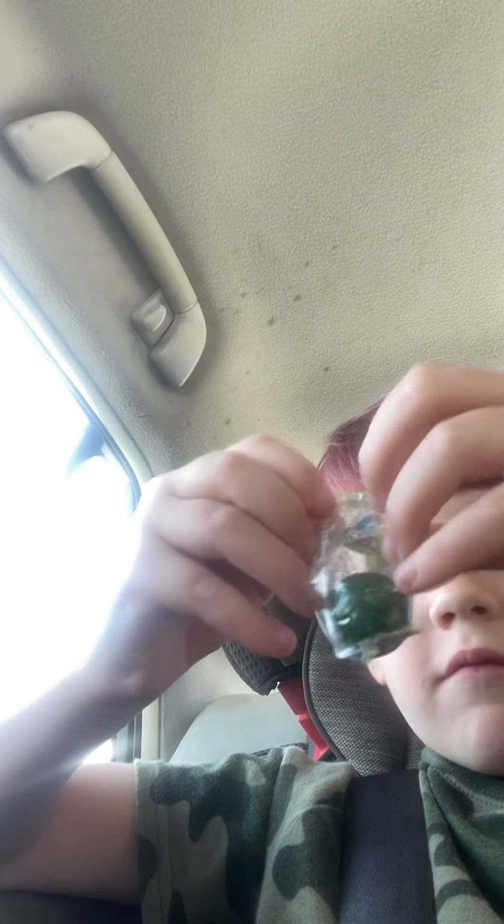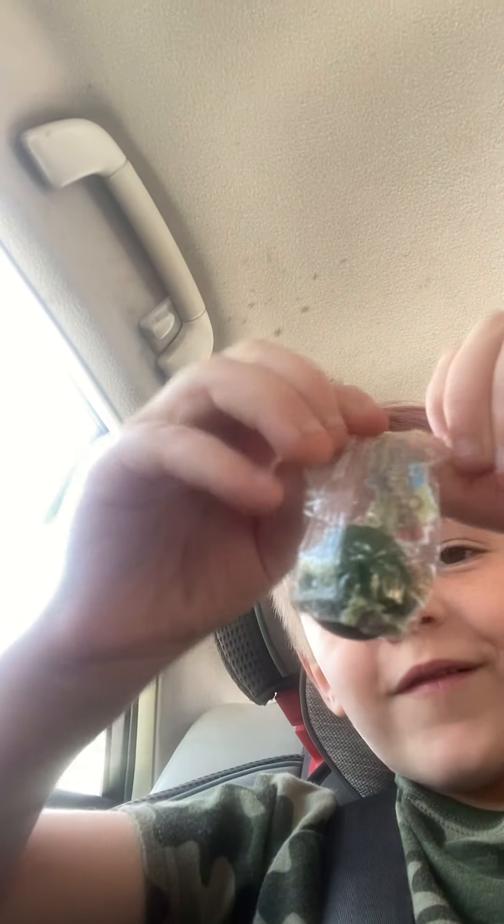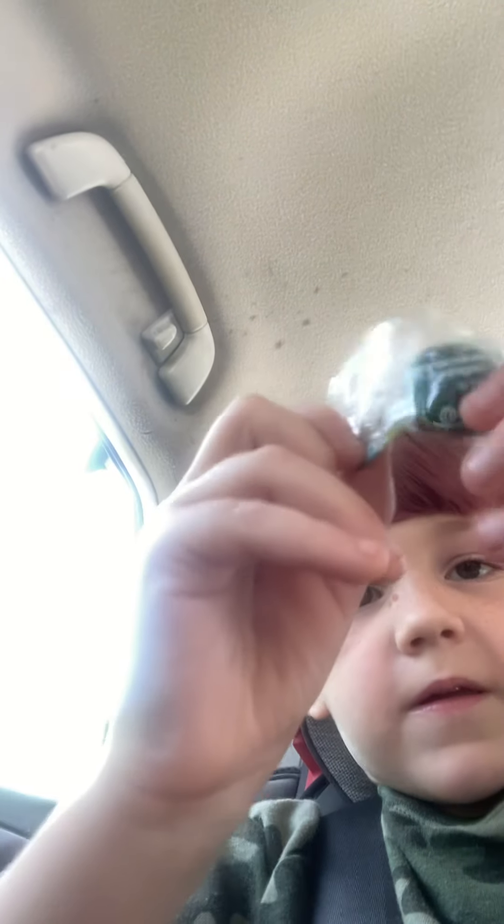I have no idea if I can open this. Okay, here we go. Oh guys, I might need some help. Squeeze it so the ball pops out the other end — okay, all right.